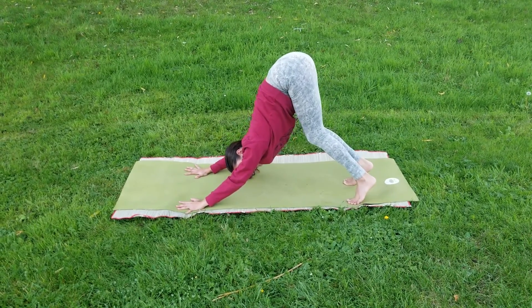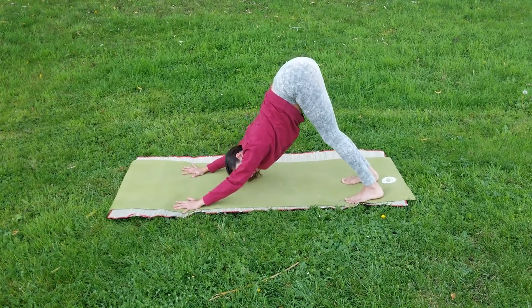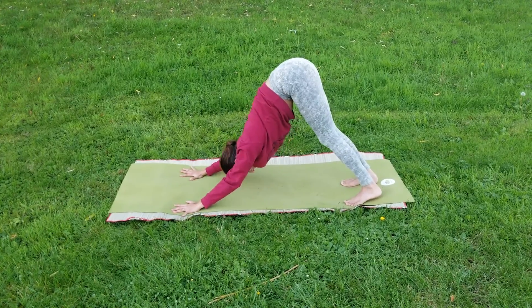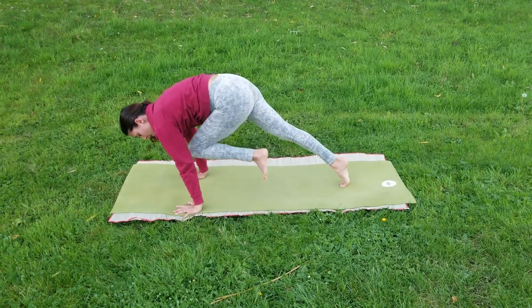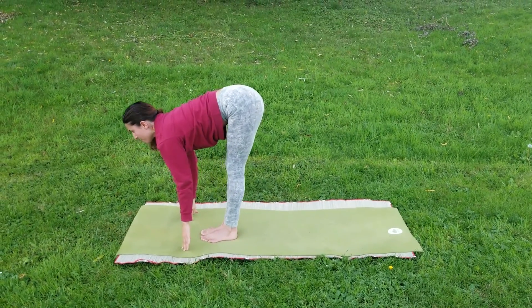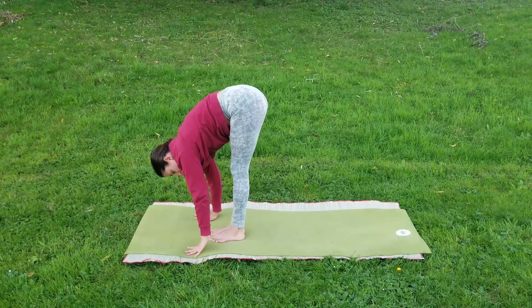Bend your knees if necessary. Trying to keep our backs straight here, our shoulders spreading back. Inhale — we're going to bend the left knee, bring the left foot back to the front, bring our right foot with it, looking forward. Exhaling, forward fold.